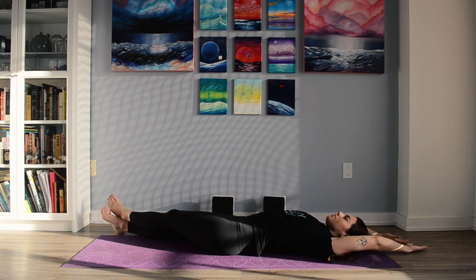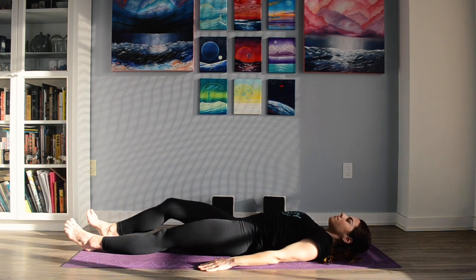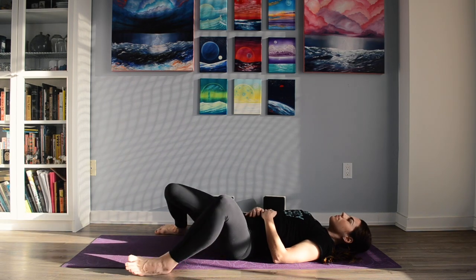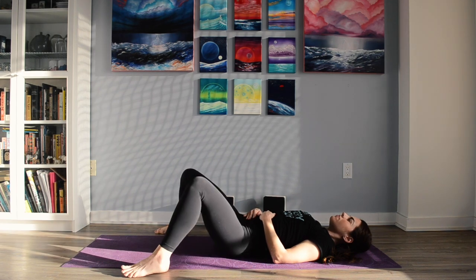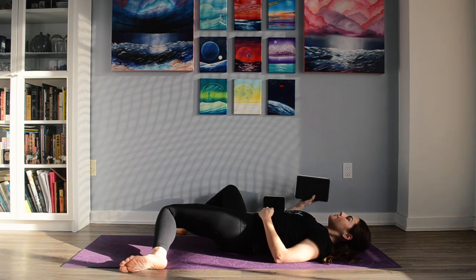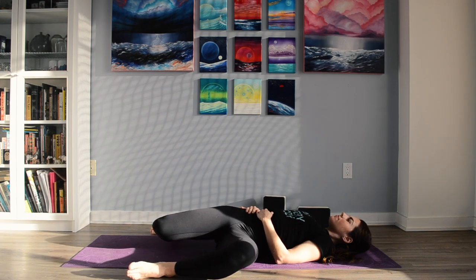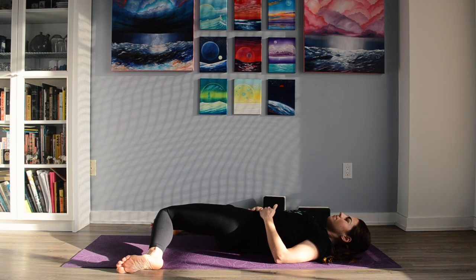Slowly coming back to center. On your next exhalation, lower the arms down by your side and bring the knees in. Placing the feet down on the ground, maybe even off the mat, begin to windshield wiper the legs side to side. Feel free to go as slow as you'd like, and if you find a sweet spot, you can even hang out there for a little while. Windshield wipering the legs is a great way to neutralize the low back and it's a great exercise for a little bit of internal and external rotation through the hips as well.